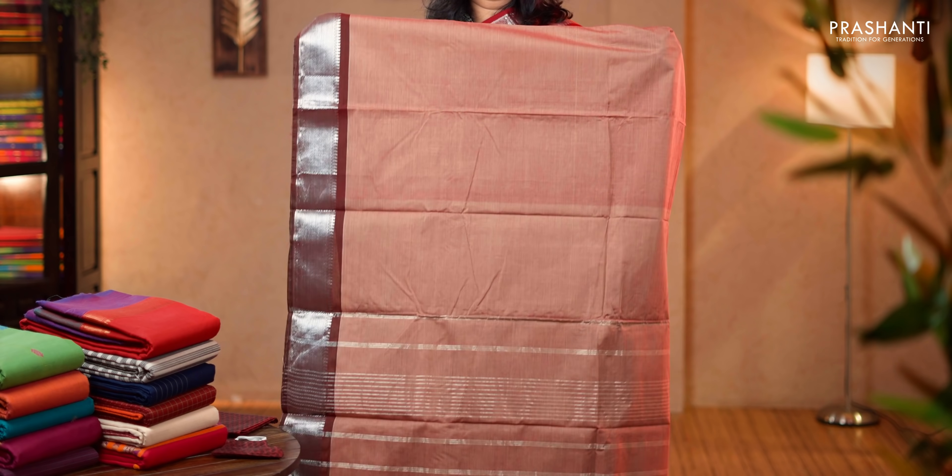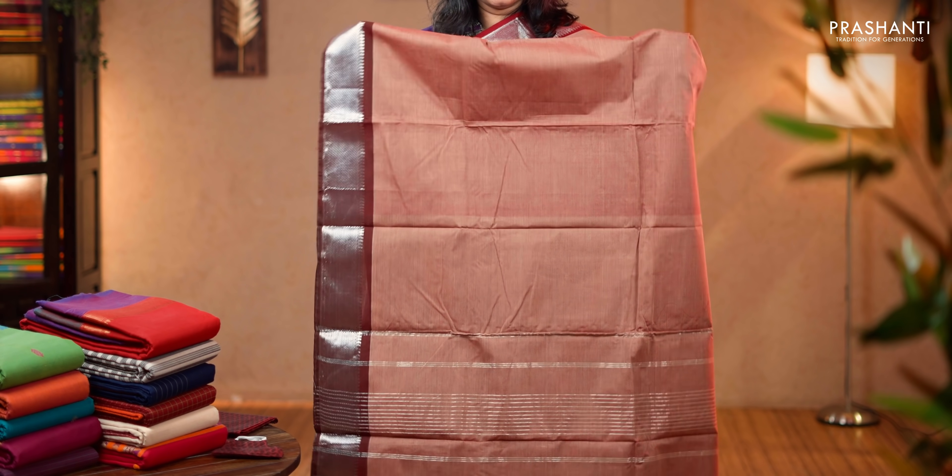Biscuit color with maroon combination. Rich silver zari woven borders on either sides with the body going plain. A simple pallu with lines, matching woven blouse and a mask. Priced at 1,390.